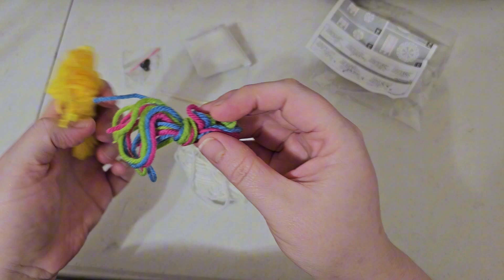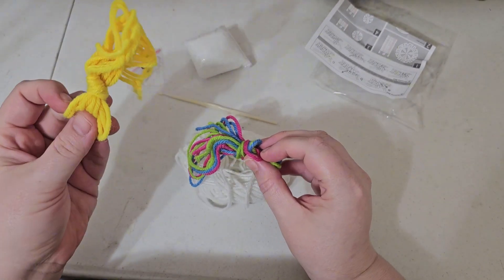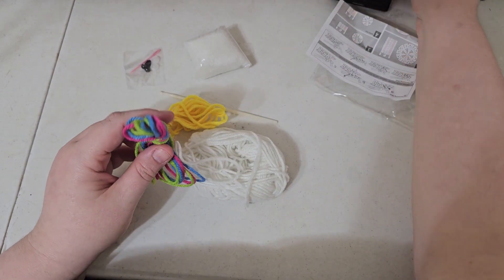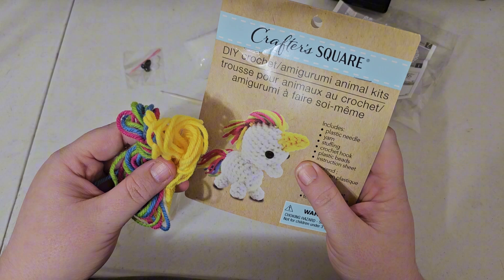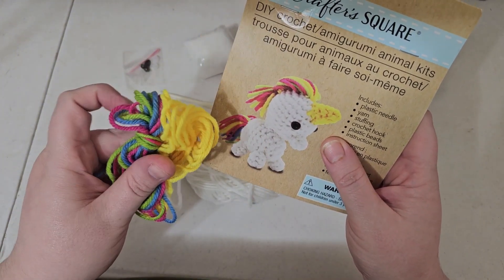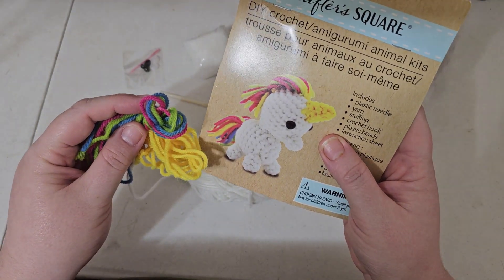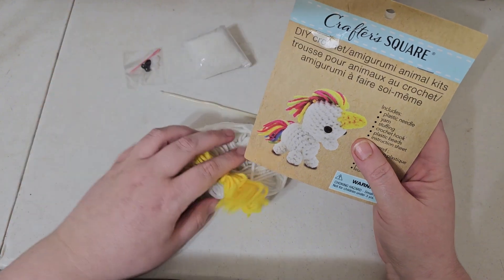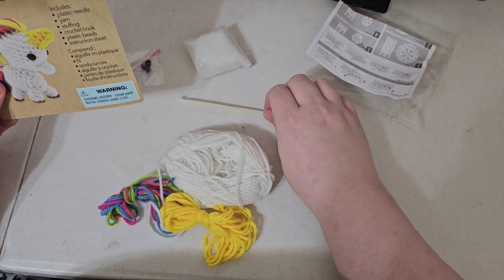We've got some white yarn and some pretty colored yarns and this yellow. The first thing I want to check is: did we get the right colors? I see some yellow, some green, some blue, pink. It looks pretty consistent with what's shown on the front. We've got our white yarn, and we should obviously have more yellow because we've got to make the horn. It looks like everything seems to be here.